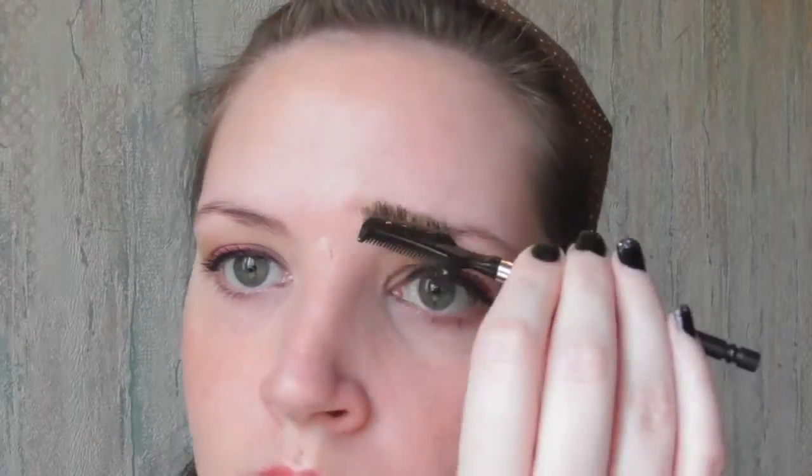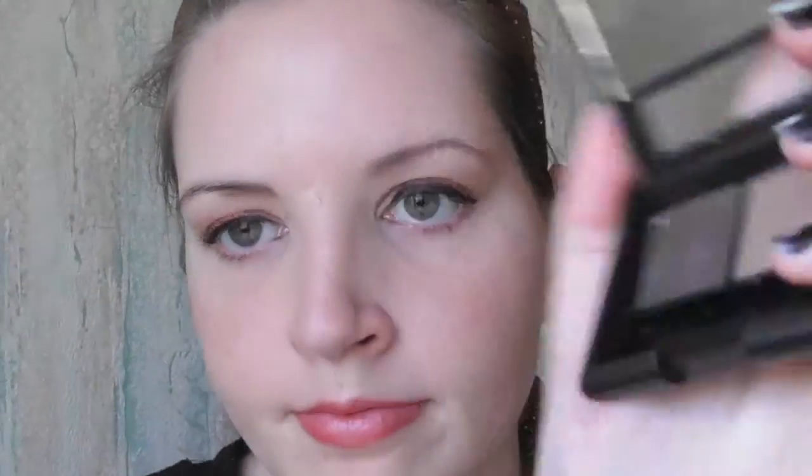The eyebrow powder is much lighter, but it's not super pigmented so it's not going to completely change the color you just put on. Now would be a good time to show a demo of me actually applying the product. I start by combing my brows, then I use the firmer angled end of the brush to pick up the waxy product.